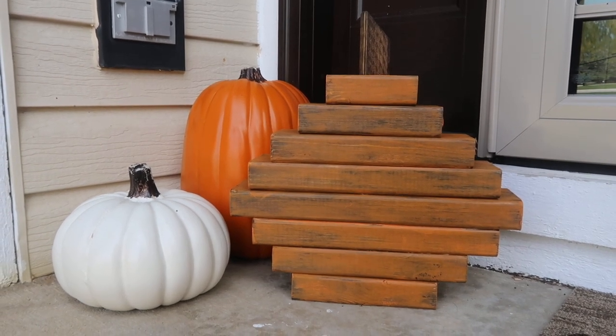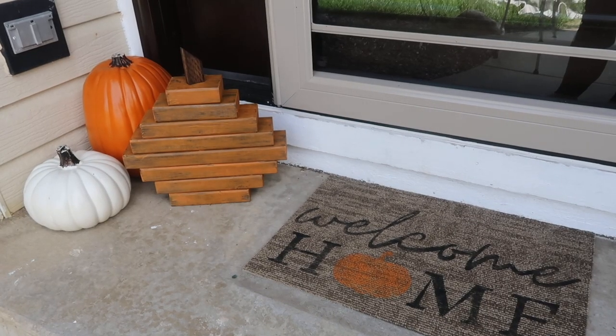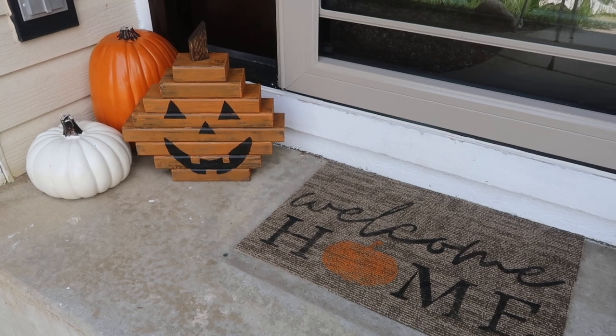Hey friends, welcome back to Whiskey and Wit. In today's video I'm going to show you how I created this 2x4 pumpkin. It's quick and easy, and it's also double-sided so you can use it for fall and Halloween.